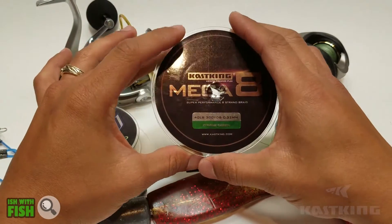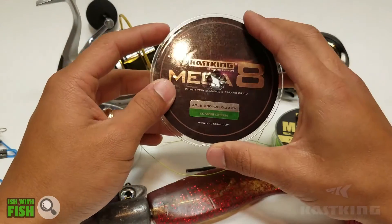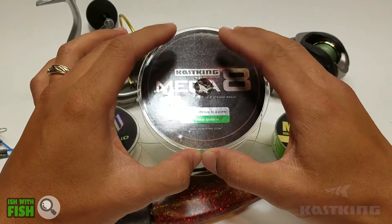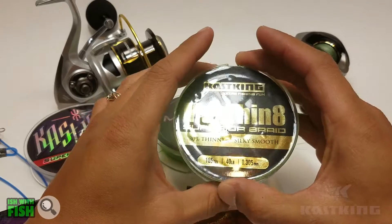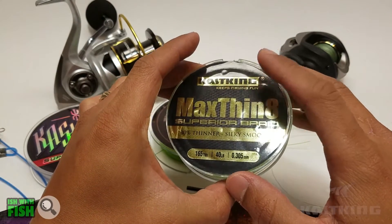It's very color fast — actually a little more color fast than the Super Power Braid. It holds its color really well, so if you're concerned about line fade in braid, this line holds its color really well. And if you're looking to step up and want the best that money can buy through Kastking, try the Kastking Max Thin 8.